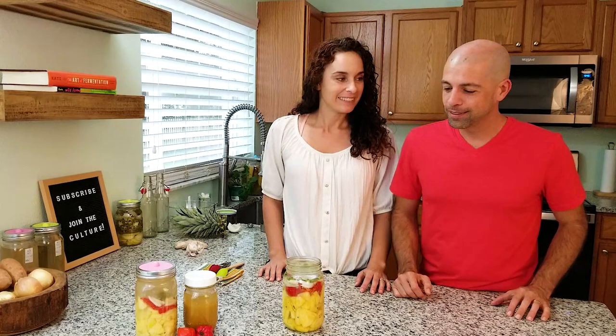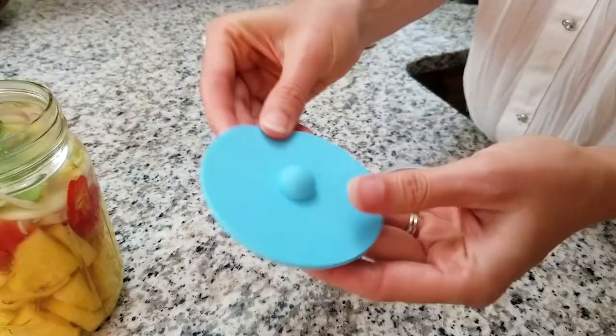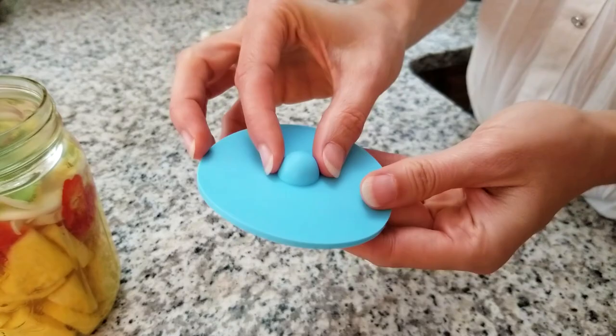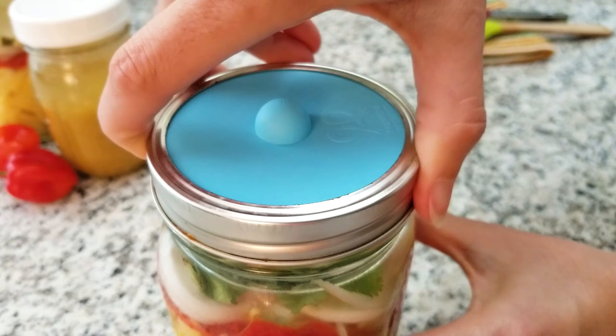So now, what do we cover this with? We want to keep oxygen out of the jar because mold really loves oxygen. What we like to do is take these fermentation lids and put them right on top of the jar, then screw them on with a little metal band. The little hole allows the gas to escape, but does not let any oxygen in.